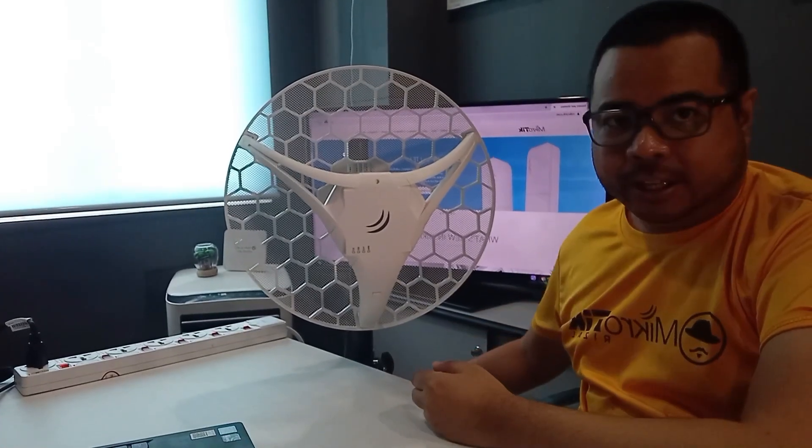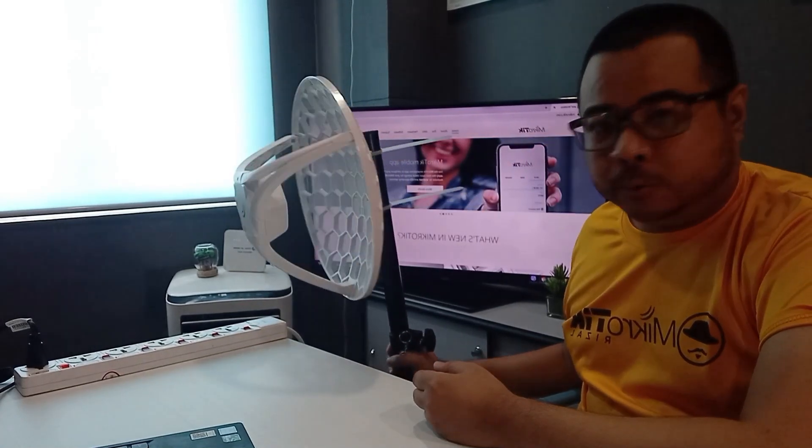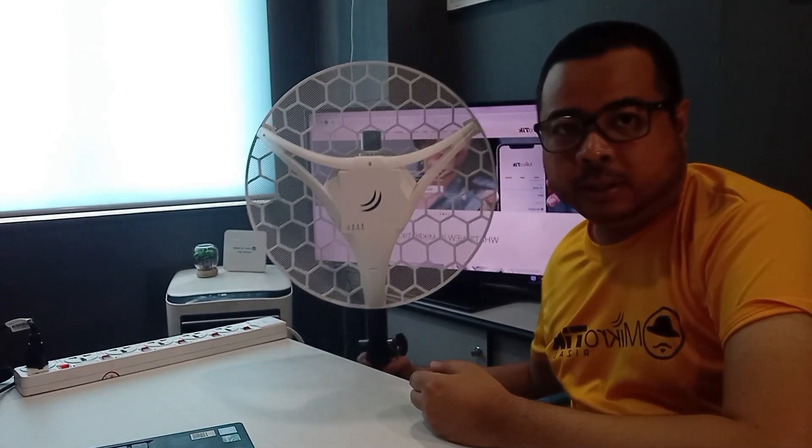Ito na yung ating MikroTik LHG LTE6. Na-mount na siya doon sa speaker stand. Pero kung activation — yung practical activation — sa isang bold color siya.